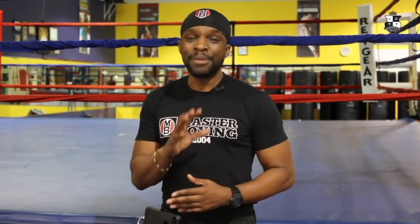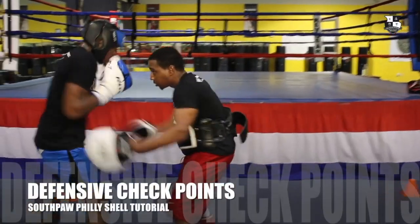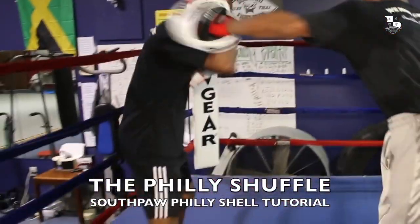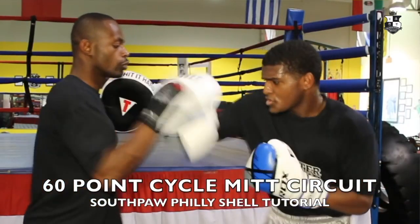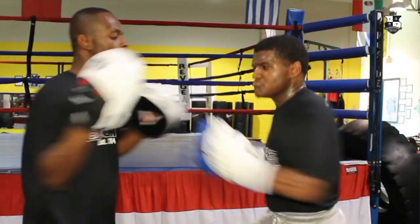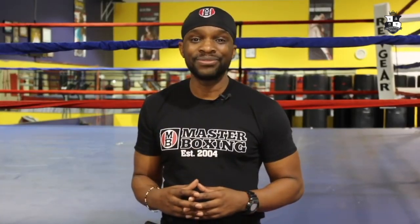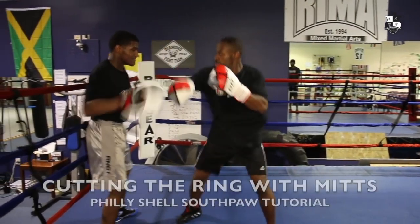Friday is mitt training — learning how to utilize mitts and each different type of drill. From the Philly shuffle, from four corners, all of these different unique styles, and how to do those special mitts that some of the famous trainers have made really popular behind the Philly shell reaction drills. High volume punches, very sweet combinations and techniques — all of this. Also teaching you how to cut the ring off inside of the Philly shell, where you truly learn how to use mitts in a variety of ways.